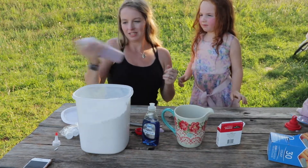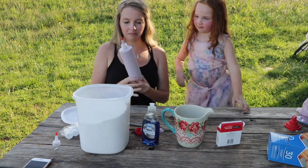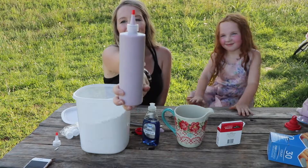Give it a little shake just to make sure it's all mixed up, and there you have your sidewalk chalk paint!